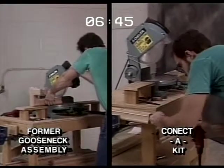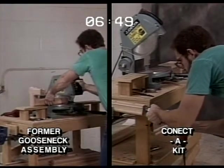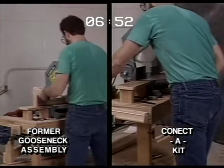Let's check back in on our fittings project. We're at the 6:48 point and the former method is trimming the drop on the gooseneck while Connect-A-Kit is already drilling the level rail.